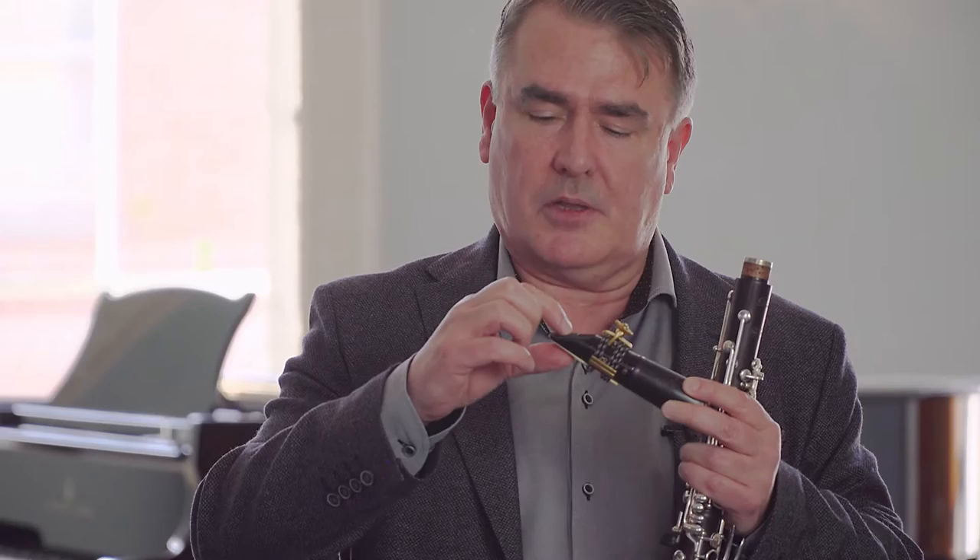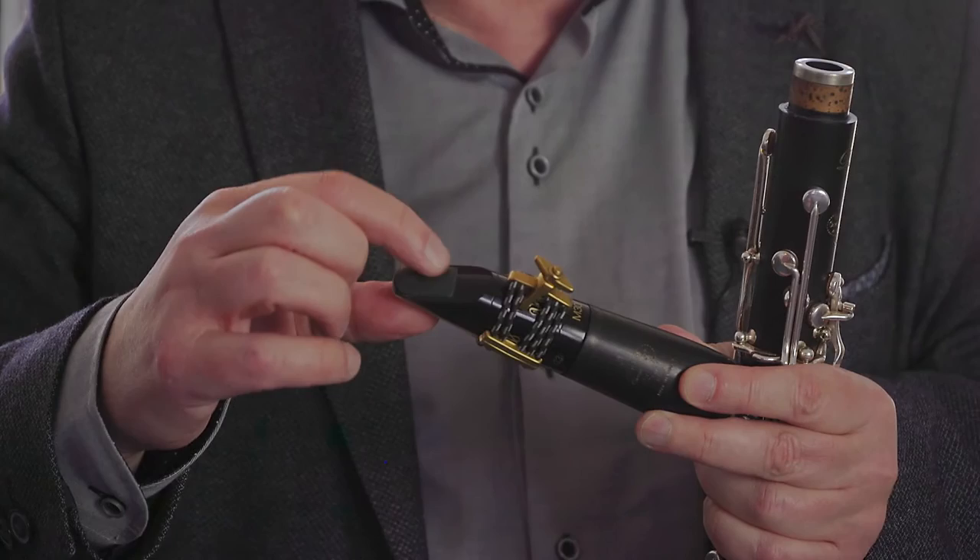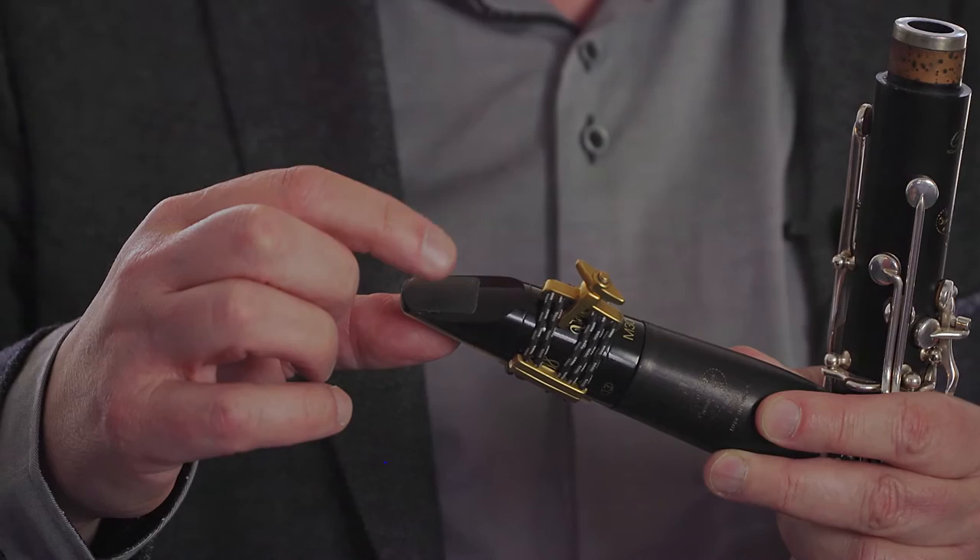The second thing we need to think about is where to put our teeth on the top part of the mouthpiece — just put it about there. Some teachers and players use their upper lip as well; we won't do that in this episode. I have a rubber patch here on the mouthpiece, which I think is a very good idea for young players — it makes it much more comfortable.